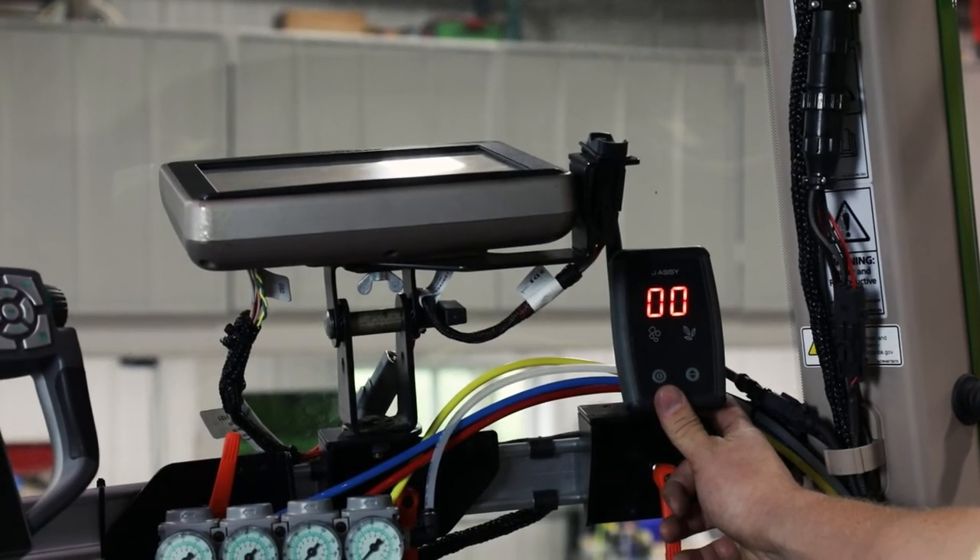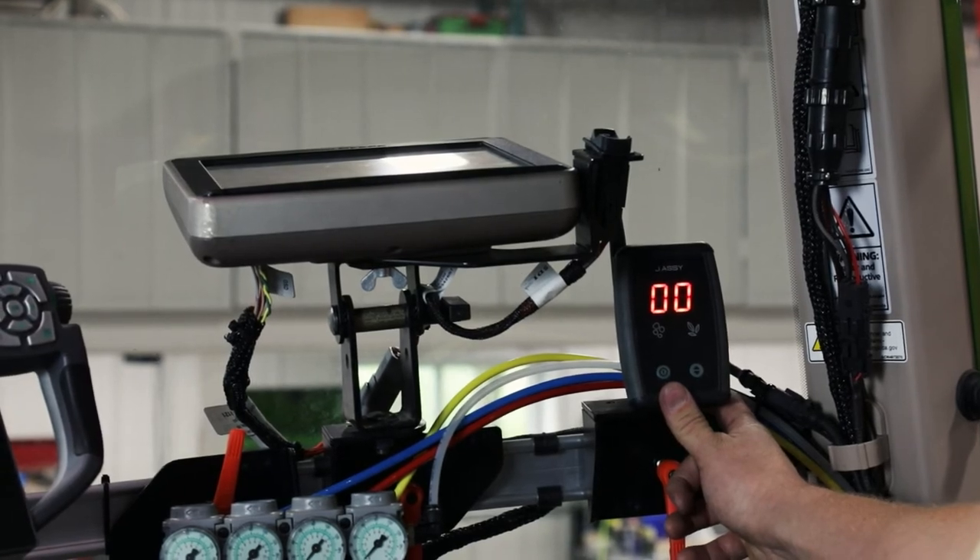Power the VESA monitor with the supplied power adapter. Secure any extra power cords under the format.